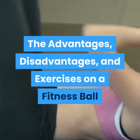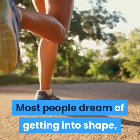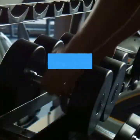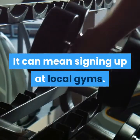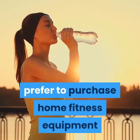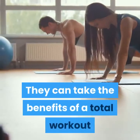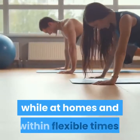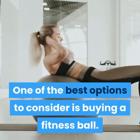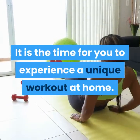The advantages, disadvantages, and exercises on a fitness ball. Most people dream of getting into shape, losing weight, and exercising more. It can mean signing up at local gyms. However, many fitness enthusiasts prefer to purchase home fitness equipment that can be effective for them. They can take the benefits of a total workout while at home and within flexible times. One of the best options to consider is buying a fitness ball — it is time to experience a unique workout at home.